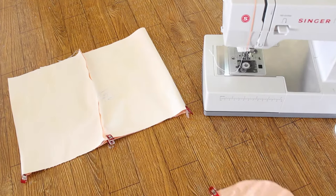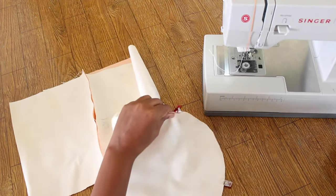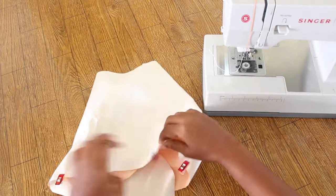Mark in quarters. Mark the bottom in quarters as well. Pin the bottom to the main panel, right sides together, and sew.